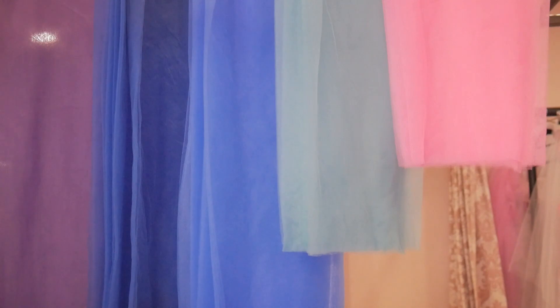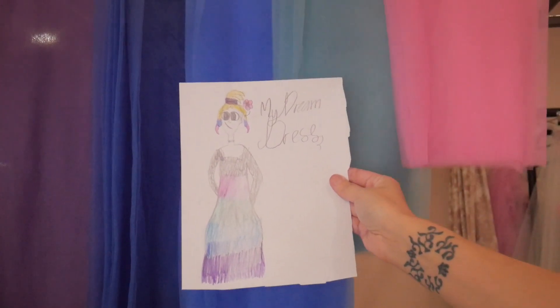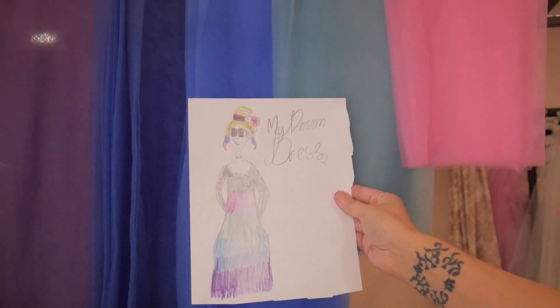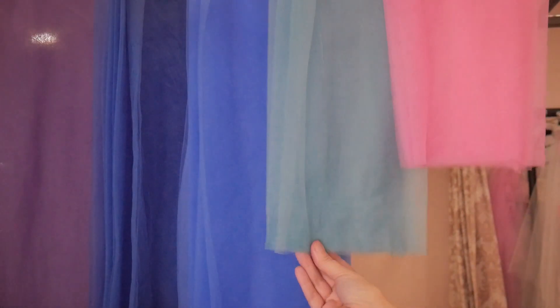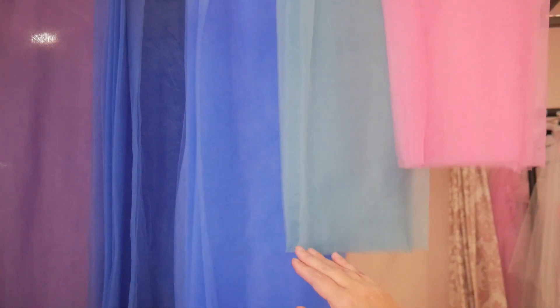These are the finished tulle colors now they're dry, and they're pretty close to the colors that Lil drew in her original design, so I'm really happy with that. The next thing I need to do is cut each layer to the length I want, join the pieces, and then gather them onto the silver skirt.